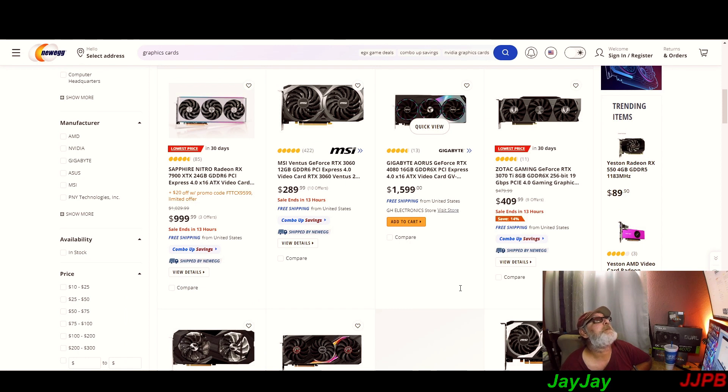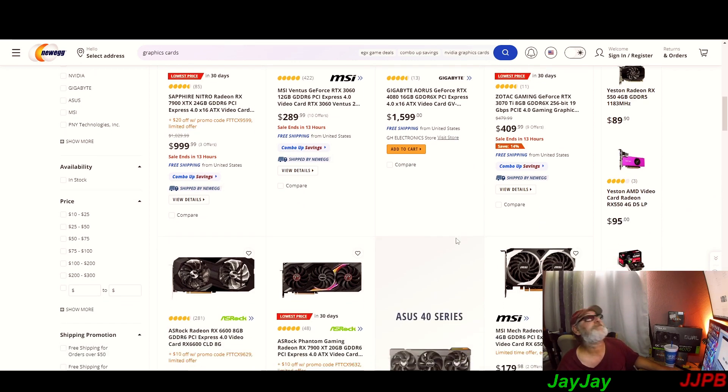Look at this — the RTX 4080 16GB for $1,600. When did the 4080 get the same price as the 4090? Maybe because somebody advertised the fact that the 4090s are still burning with those new connectors they recently put out.